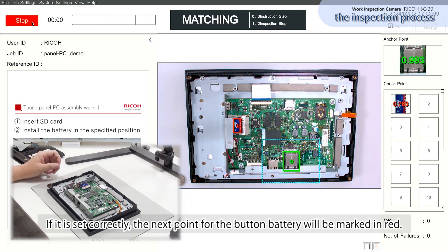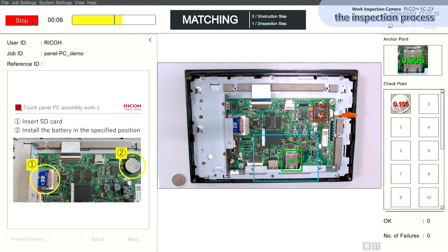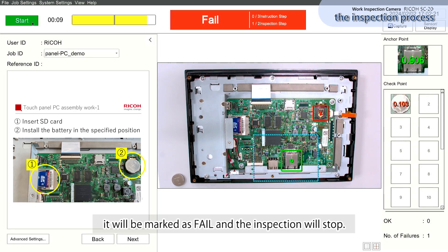If it is set correctly, the next point for the button battery will be marked in red. However, if the work is not done within the predetermined time, it will be marked as fail and the inspection will stop.